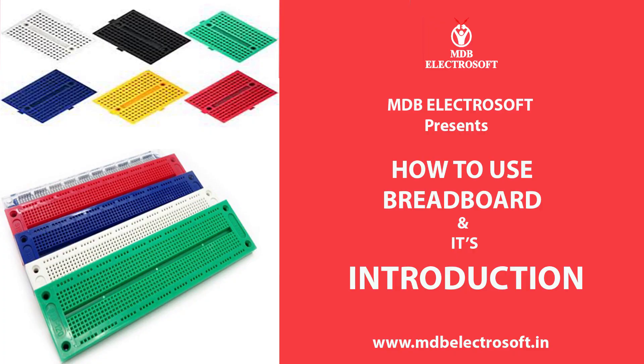Welcome to MDB ElectroSoft. In this video we are going to discuss how to use a breadboard.